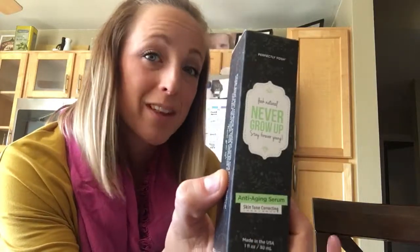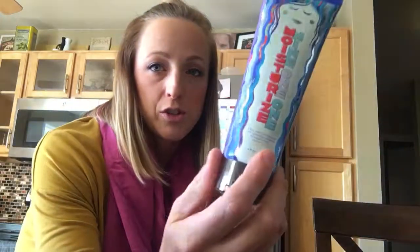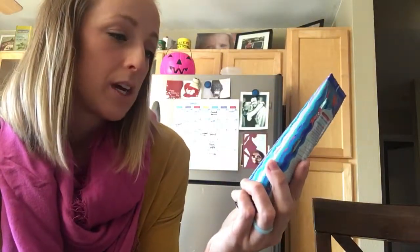One customer ordered the Never Grow Up Serum — I'm really excited to see what she thinks because I've never tried it, and it's actually next on my list to try for myself as well. Then one ordered the Night and Day Moisturizer, which I love and have myself. It's made with olive oil, lavender, and aloe vera — it smells like lavender, very moisturizing but still very light. Another ordered a Moisturize 9-1-1, which is supposed to be amazing — it has caffeine to help tighten and brighten, plus vitamin C, and I hear it smells like citrus.